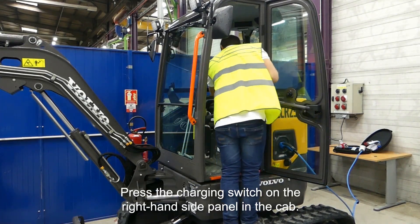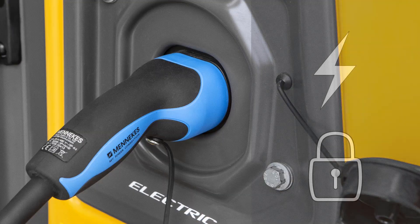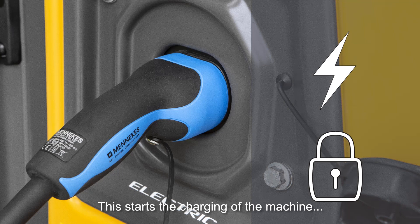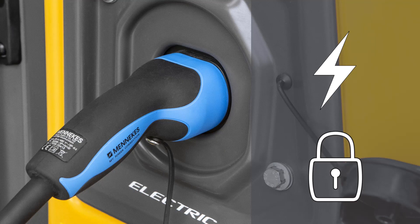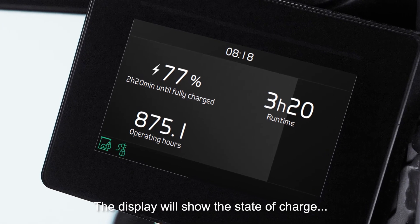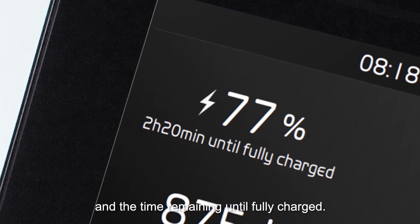Press the charging switch on the right-hand side panel in the cab. This starts the charging of the machine and locks the plug to prevent it from being pulled out. The display will show the state of charge and the time remaining until fully charged.